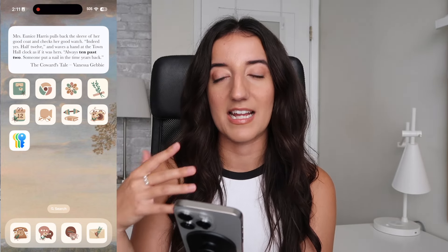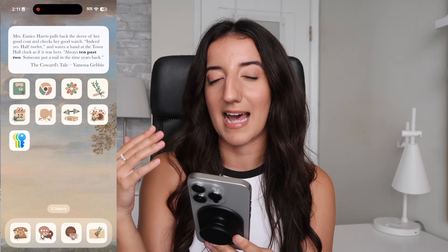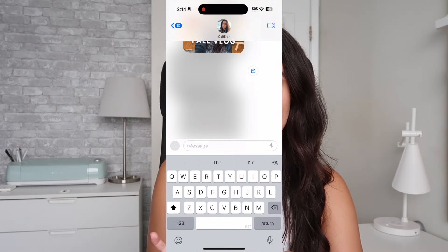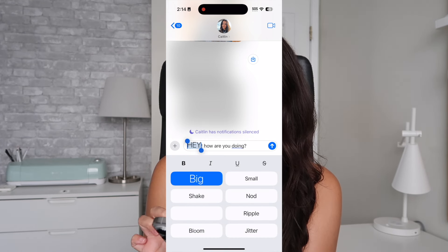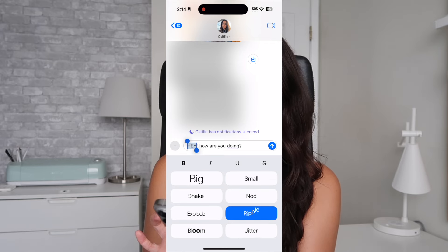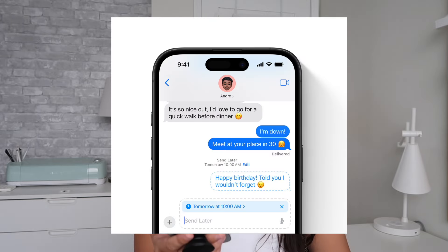I just think it's so funny that even though there's a ton of books out there, there are enough references to time that you're able to find that specific of an excerpt. Another iOS 18 update I'm looking forward to is the fact that you can now animate text — you can take the word 'hey' and make it big, make it nod, ripple, or explode. Reactions are now also colorful, which is a nice fun touch. And you can also schedule text messages now, which could potentially be handy.